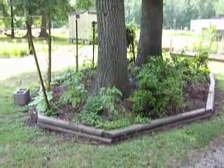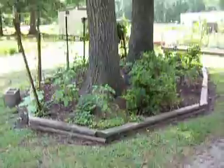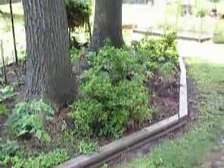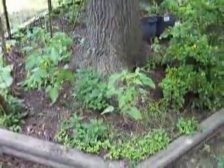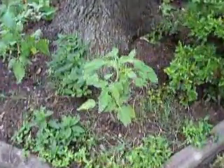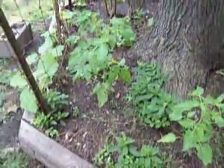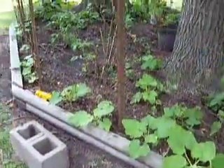I wanted to show you guys this bed. Originally it didn't have much in it — just a couple of azalea bushes. I had a lot of tomato plants left over, so I went ahead and planted all my leftovers in here. The fence was already here when we bought the place, so I put different types of pumpkins along the edge — anything that vined out that I had left over.